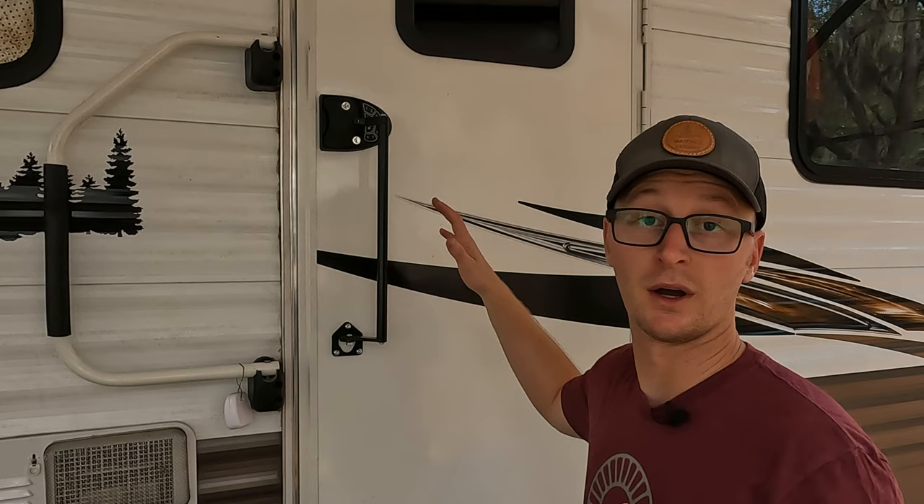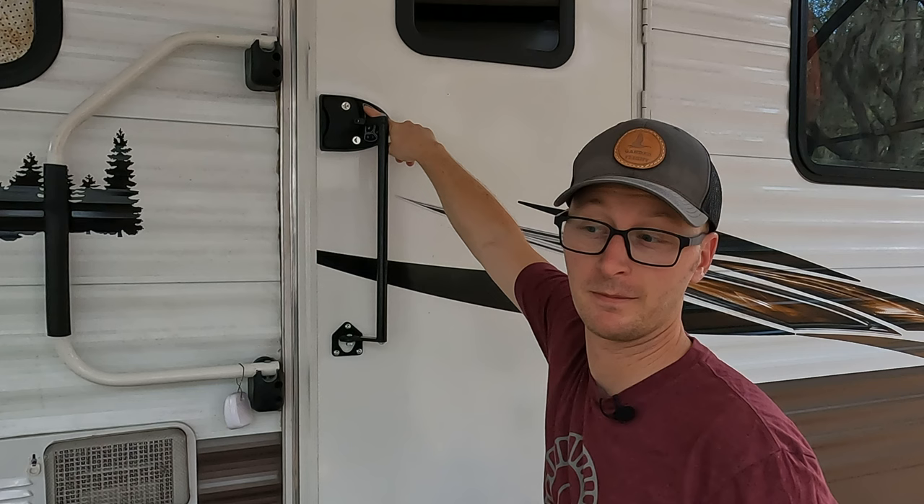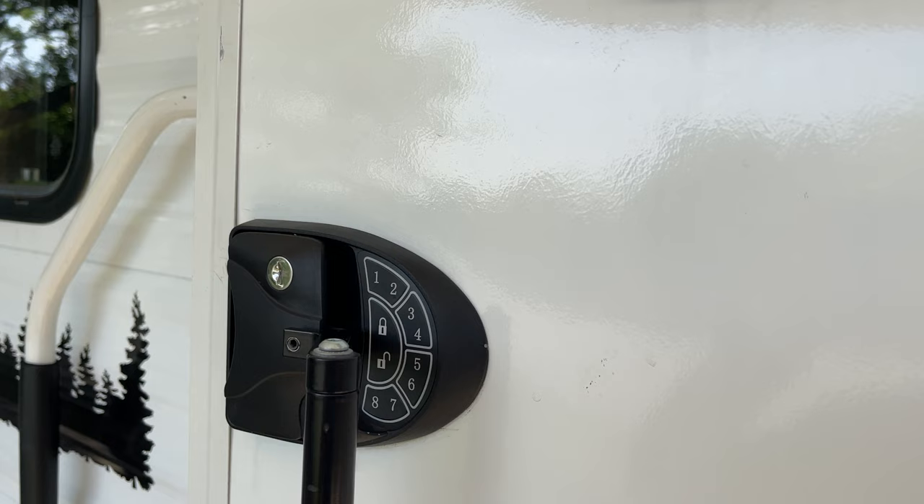Both units also beep when you touch the keypad. However, you can turn that beeping off if you press and hold the number one for five seconds. And to turn the beeping back on, press and hold one again for five seconds.